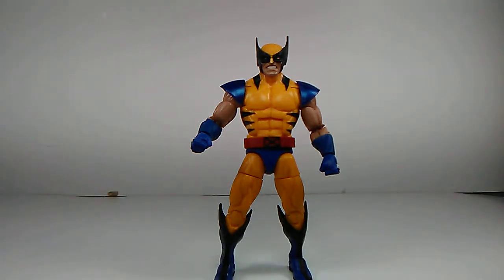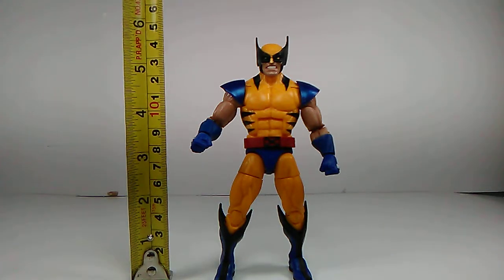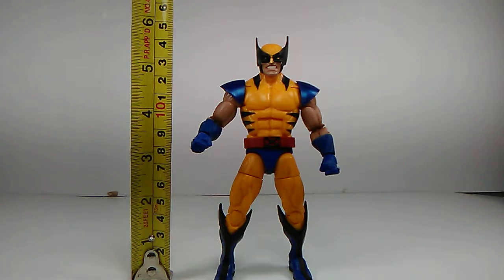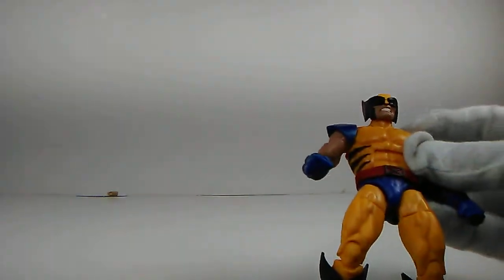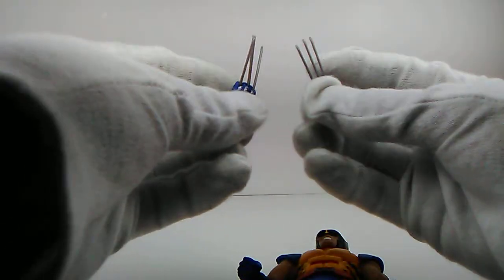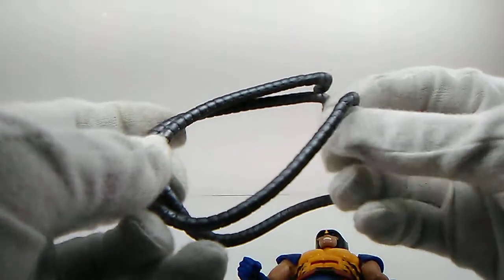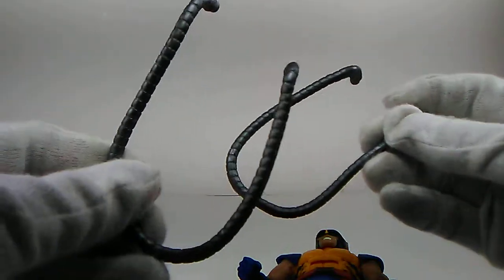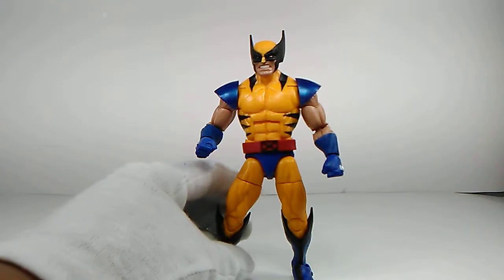Getting the measuring tape out, he stands at about six inches — a little under six inches, right around there. He comes with clawed hands — they're a bit flimsy but I really do like them. He also comes with Apocalypse's tentacles as a build-a-figure part, and I can't wait to get that guy finished. With that out of the way, let's do some figure comparisons to the other Wolverine.